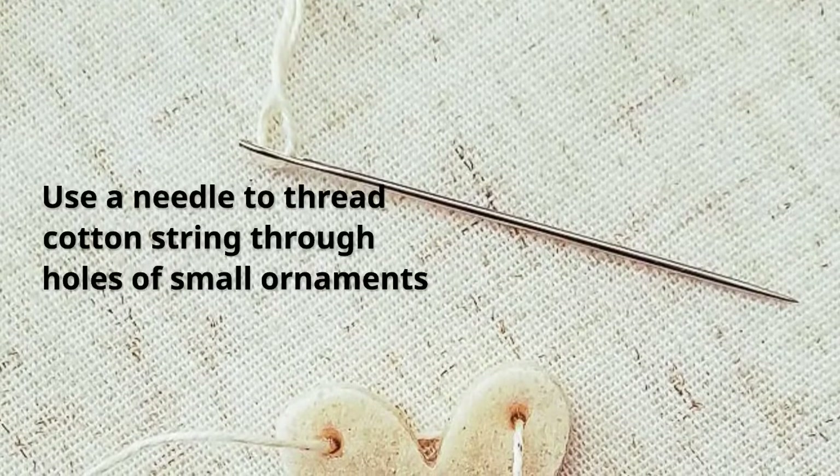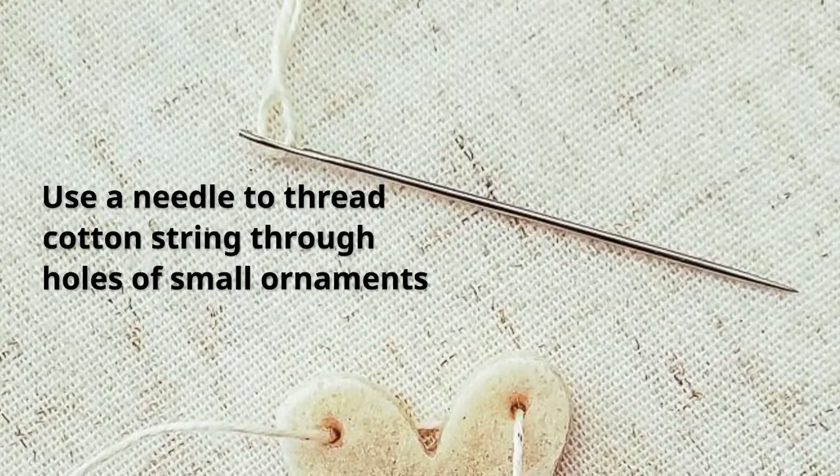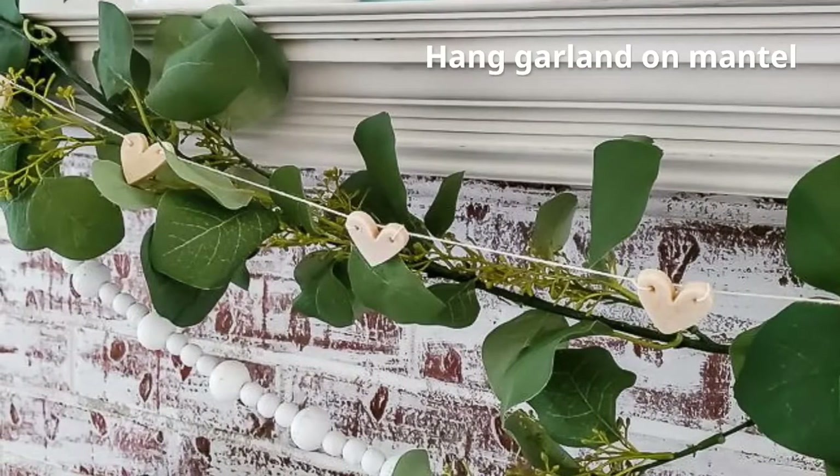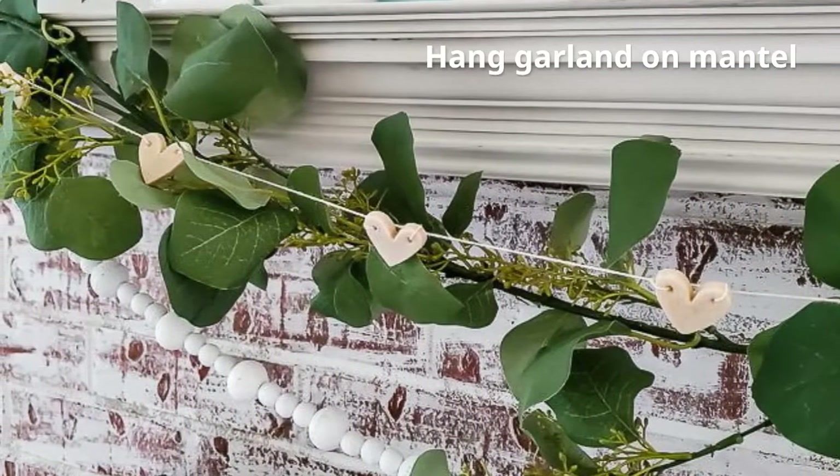Then you can thread them. For the small ornaments, I used a needle to poke the cotton cord through the holes and then simply strung them on my mantle.